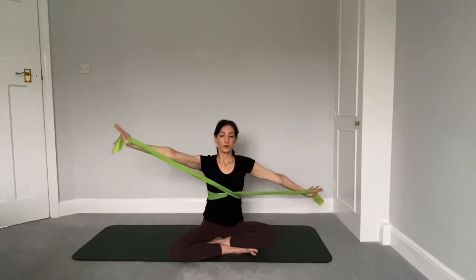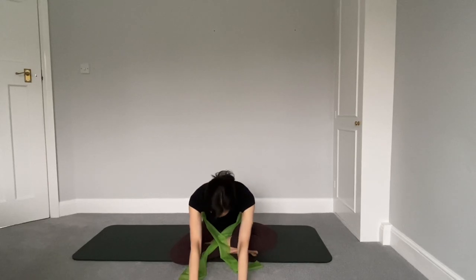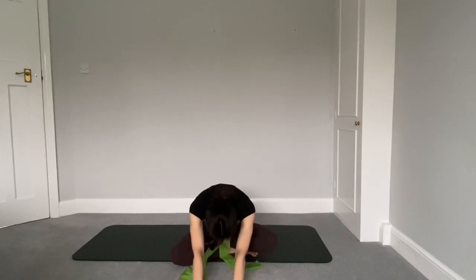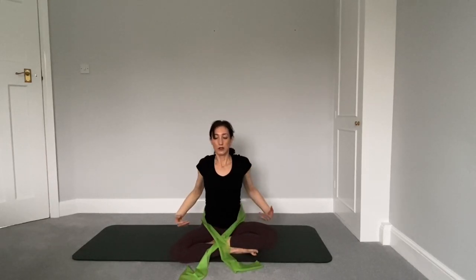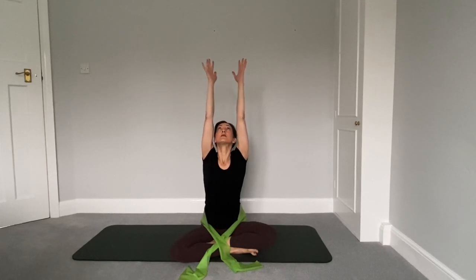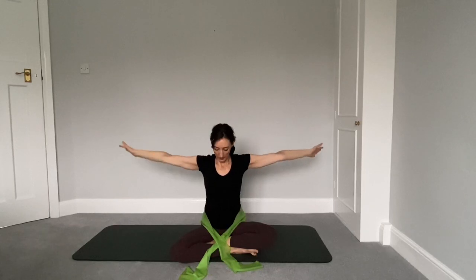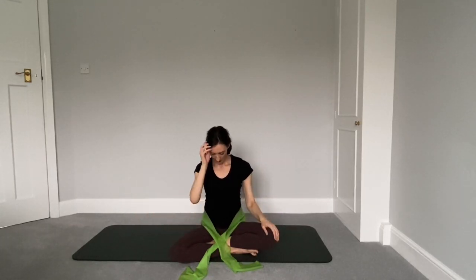Inhale as you come back through the center. Stretch the arms out, dropping the band. Reach them forward, bending over the legs, wherever you feel is comfortable here. Inhale as you come back up. Shrug the shoulders to the ears a couple of times. Big inhale, take the arms over the head. Exhale to release them back down by your sides. What an amazing job you've done. Thank you so much for joining me.